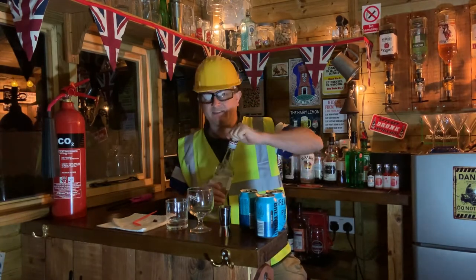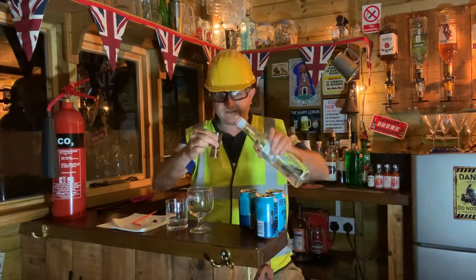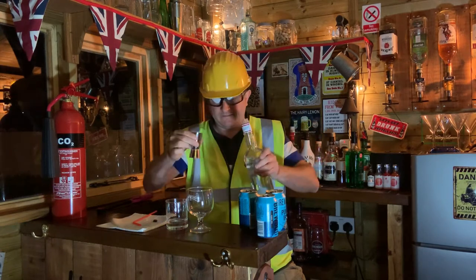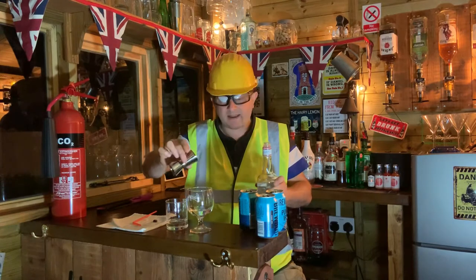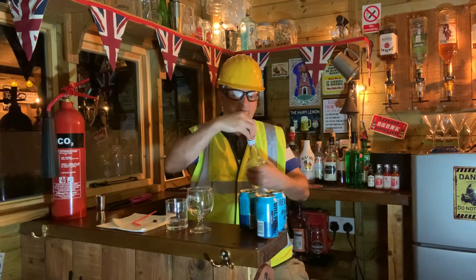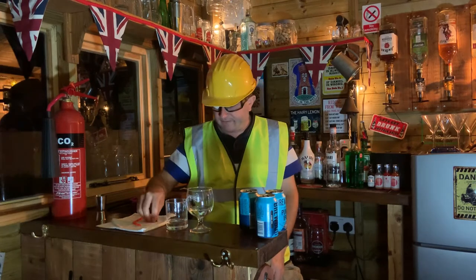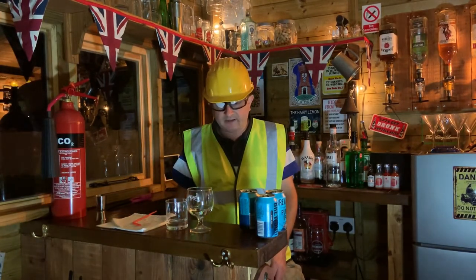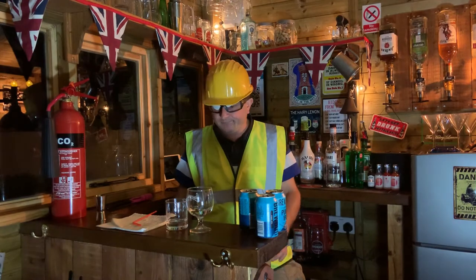You asked for it — it catches fire. So traditional flaming sambuca. You can do this with seven coffee beans, which represent the seven hills of Rome apparently. That's a lot of coffee beans — I'm going to go with three coffee beans, which represent health, happiness, and prosperity. 2020 and 2021 were rubbish; we need a bit of all of that.